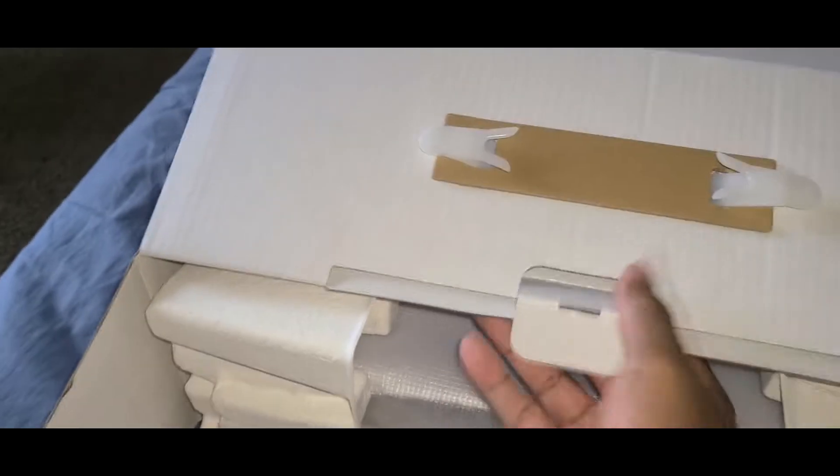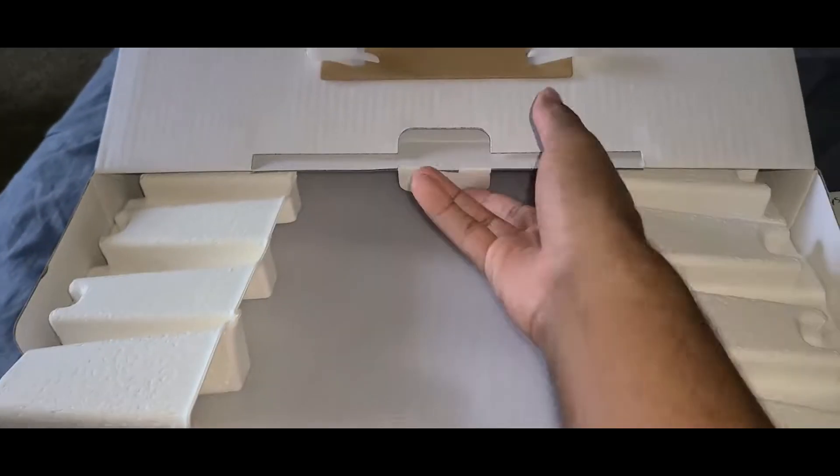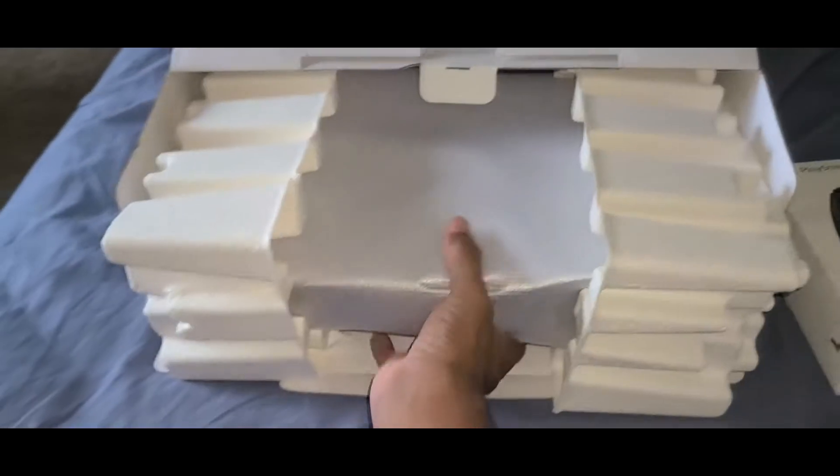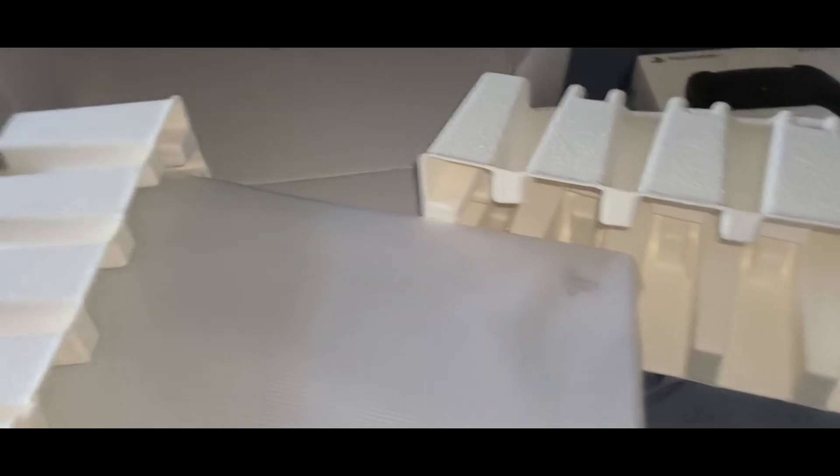Let me go ahead and pull this console out. Not bad — they got it packaged up quite nicely. Got some styrofoam in there. You can see the console is pretty big actually — it was a lot bigger than what I expected it to be.